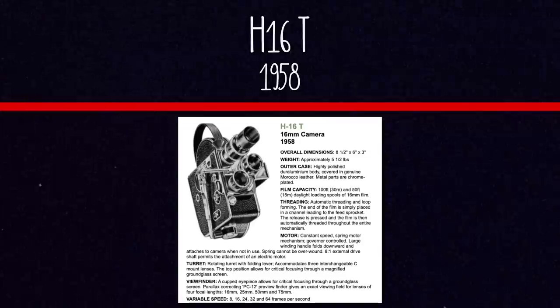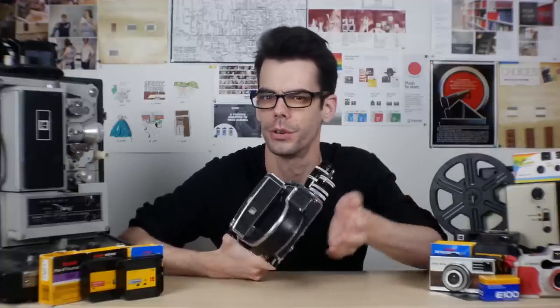In 1958 they released the H16T model — the model that Noah owns. It came out after a reflex model had already been released but is not a reflex camera, so it's a little more stripped down. It also lacks the filter slot on the side, which was removed to make it a cheaper model at the time. But it's still a great camera despite missing some of those premium features.